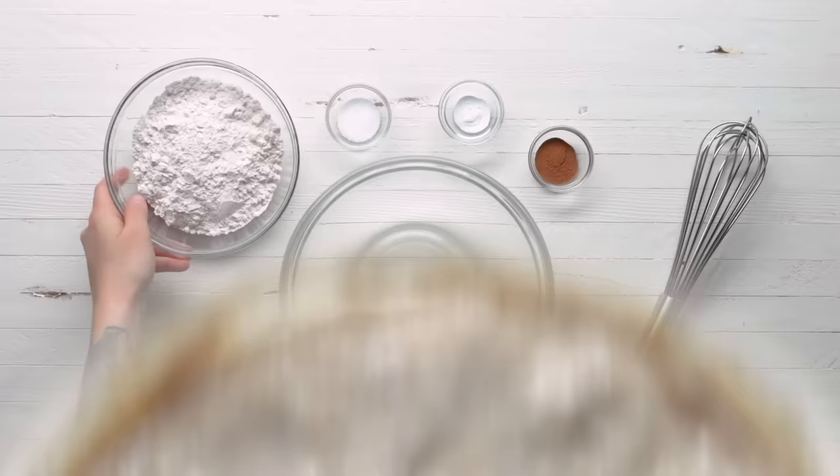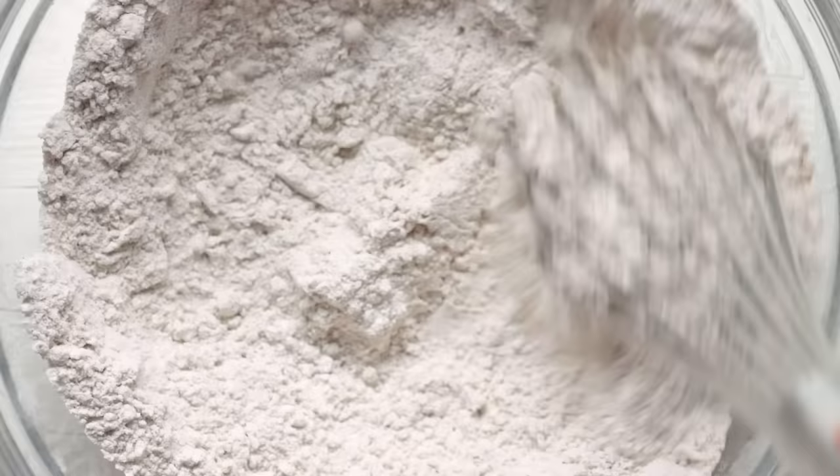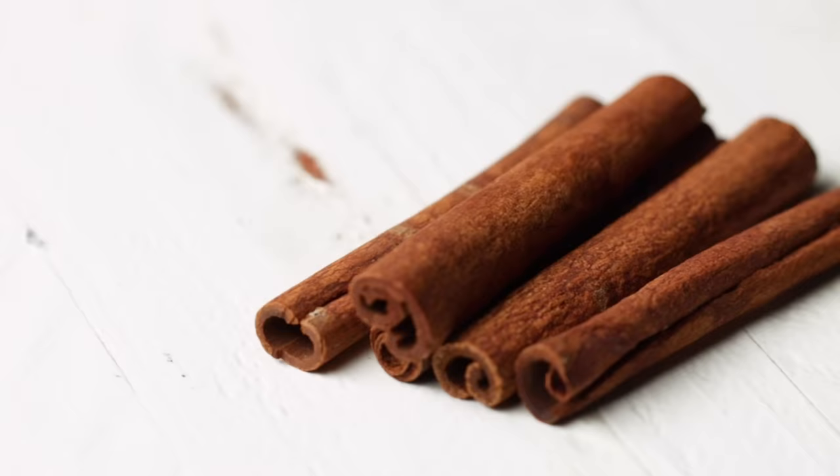Let's move on to our dry ingredients. To another mixing bowl, we're going to add all-purpose flour, kosher salt, baking soda, and cinnamon. There are a lot of spice options you could add to banana bread — cinnamon, nutmeg, cloves, allspice, cardamom, and even ginger. But cinnamon is going to pair best with the dark chocolate we'll add to the batter later.